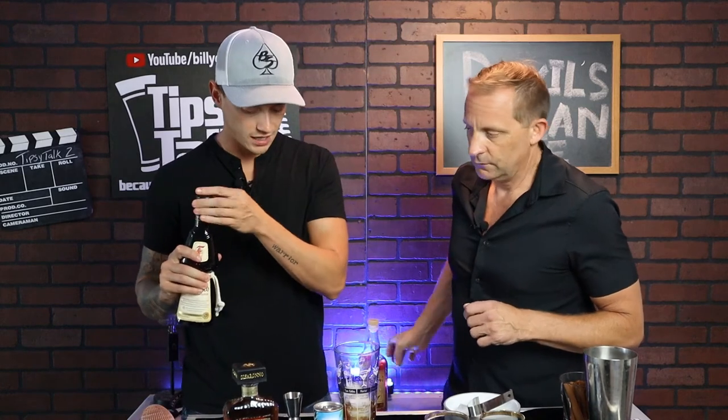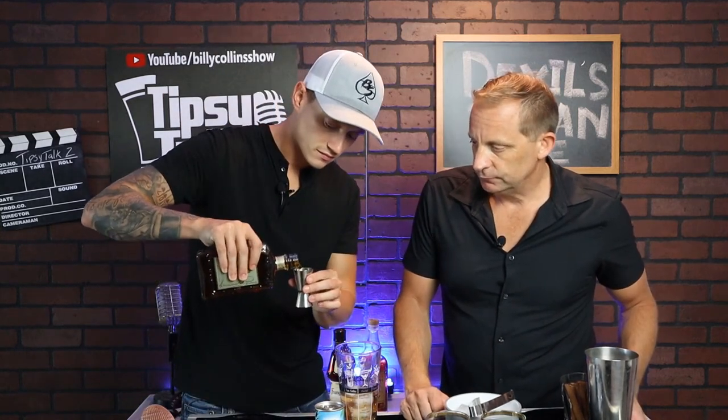Next, we're going to take an ounce of the Frangelico. And then we'll also do an ounce of the Disaronno. All right, it looks good, it smells good. I'm telling you, once you guys start building this drink, you're really going to enjoy just the smell of this. It's so smooth. It's just amazing.